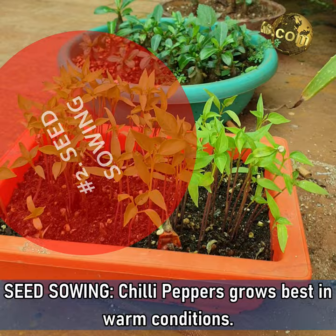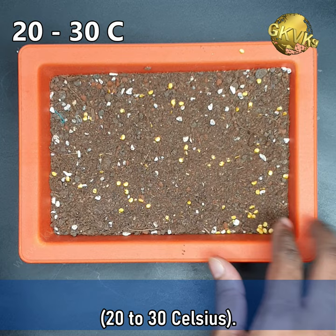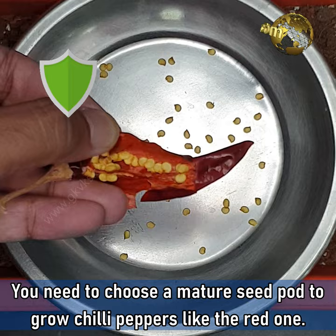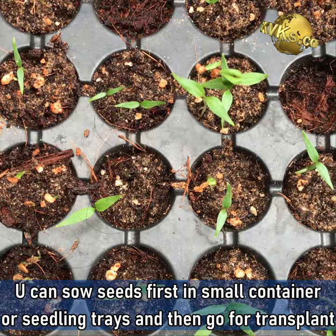Seed sowing. Chili peppers grow best in warm conditions. The right time to plant seeds is when the soil temperature is around 70-85 degrees Fahrenheit, i.e. 20-30 degrees Celsius. You need to choose a mature seed pod to grow chili peppers, like this red one. Green pods are still immature and may show poor germination results. You can sow the seeds first in small containers or even seedling trays and then go for transplant after about 4-6 weeks.